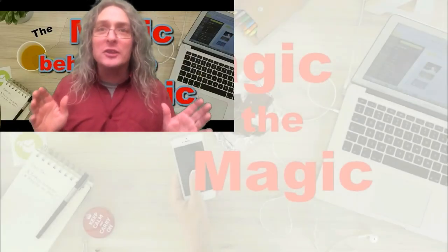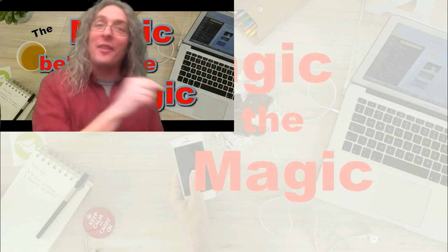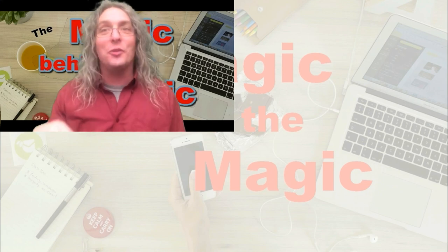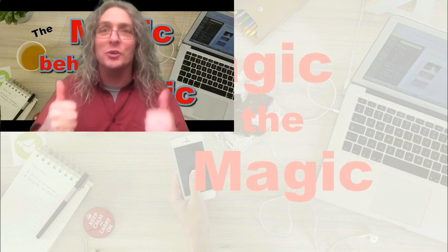Remember, if you haven't subscribed yet to the Magic Behind the Magic newsletter, you can do that just there. And also over there, that's a video — if you haven't seen that, check that one out, I'm sure it will help. And this up here, that's for subscribing to this channel on YouTube.